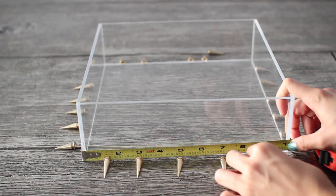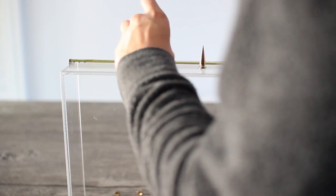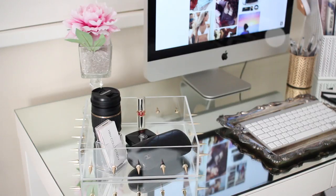This DIY is really simple. Just take a measuring tape and measure out where exactly you want your spikes to go. Then flip over the tray and begin gluing down the spikes — this is going to help them glue down easily. Once you're all done, this is what one finished row will look like. Just repeat the same process on all four sides of the tray. Here's what your finished clear spiked tray will look like.